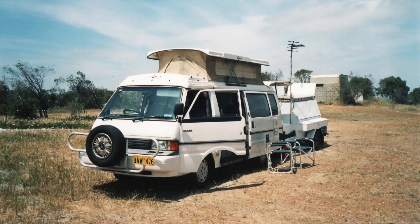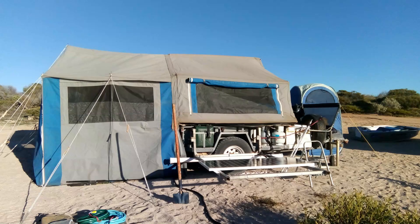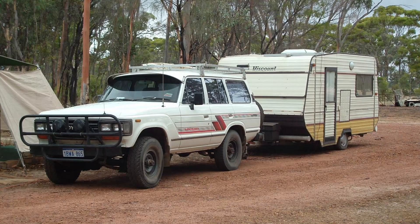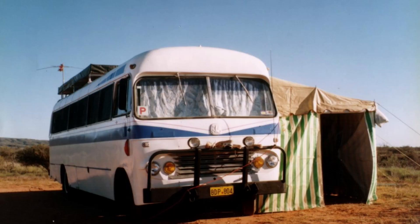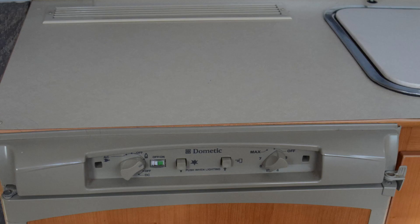We've had several caravans and motorhomes over the years, so that means we've had quite a few different types of fridges. The most common in caravans is the old three-way fridges. They call them three-way because they'll run on 220 volt, on 12 volt, and on gas. They are really designed to be a gas fridge because they work best on that. On 220 volt they'll work okay, but 12 volt is only designed to be used when the motor of the car is running, because they really do chew up the 12 volt power — you can't run them on batteries successfully at all.